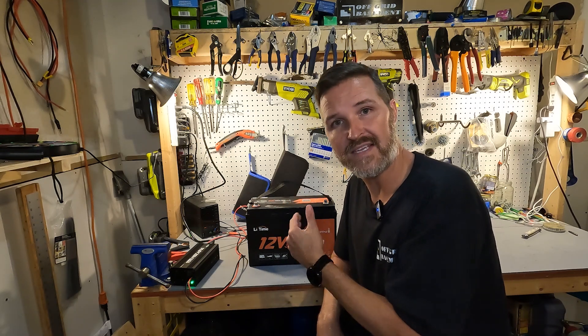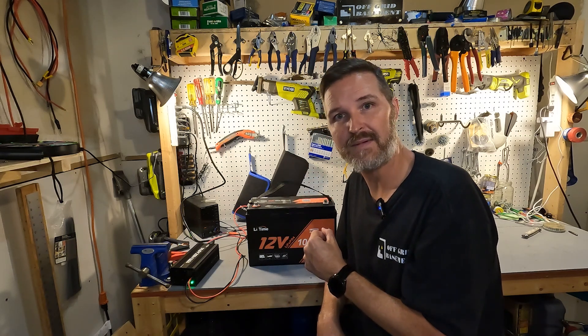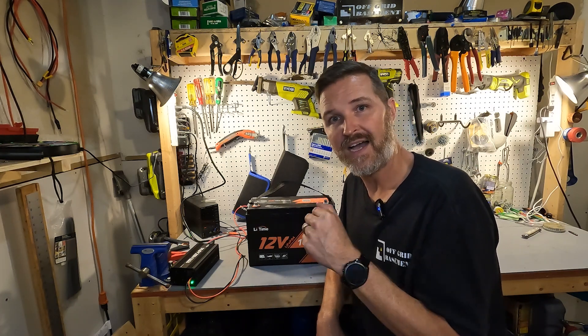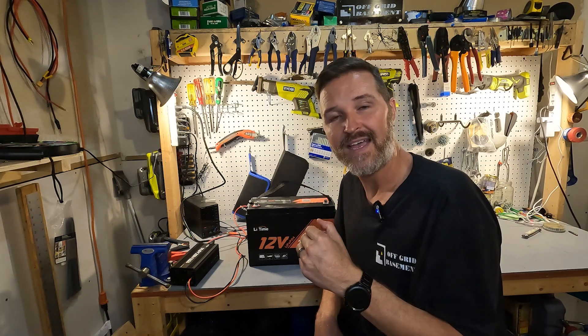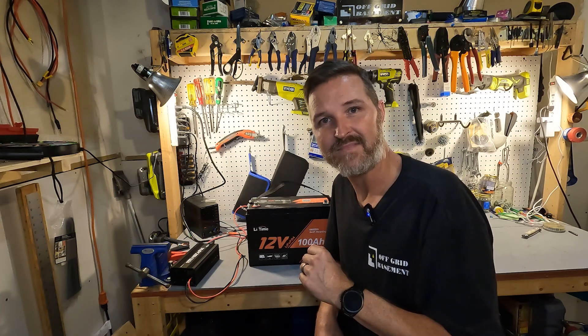If you have any questions about the Lit Time 12 volt 100 amp hour lithium iron phosphate heated battery, please leave them in the comments. I'll have a link to this item and all the other items used in this video in the description. I also have an Amazon store now — go ahead and check that out. Thank you so much for watching, and have a great day!